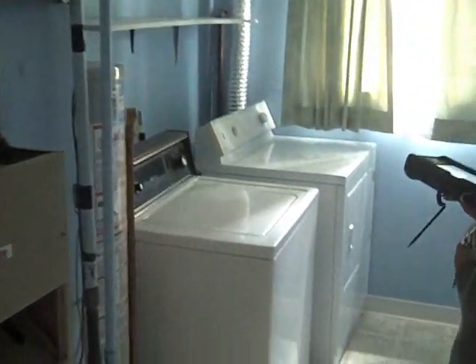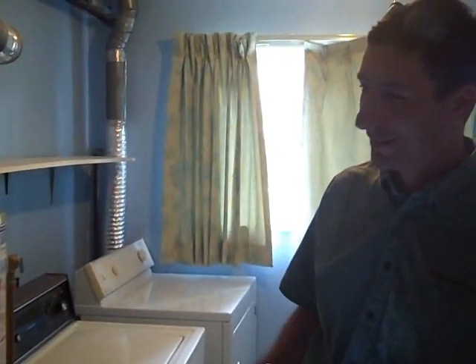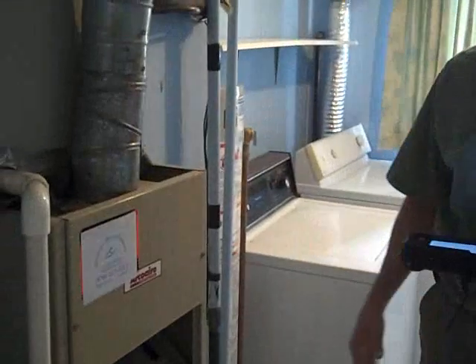So now let's check out the mechanical room here. It's quite warm in here. The rest of the house is still fairly cool, but you walk in the mechanical room and it's 20 times hotter than the rest of the house. That tells you where all the duct is actually leaking.